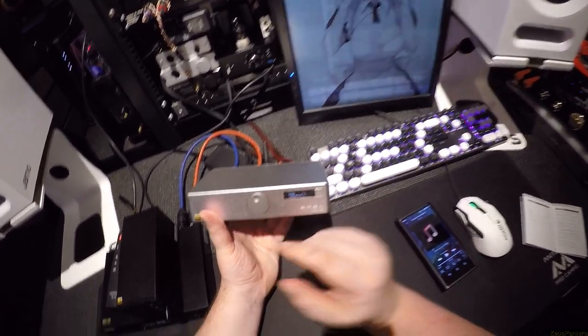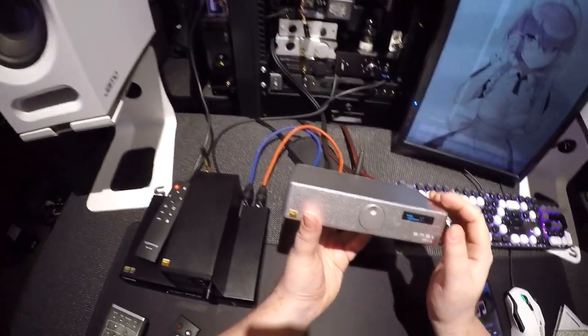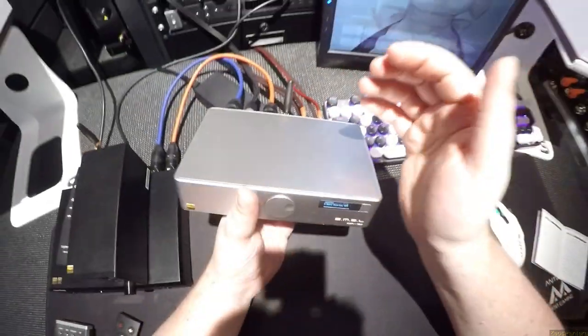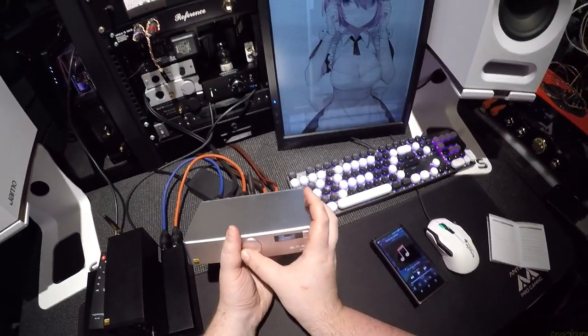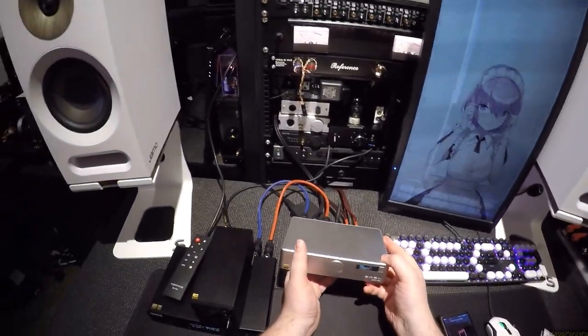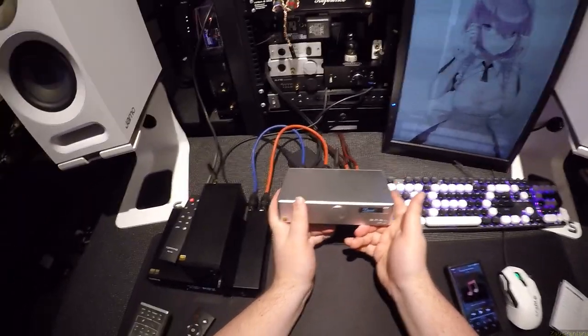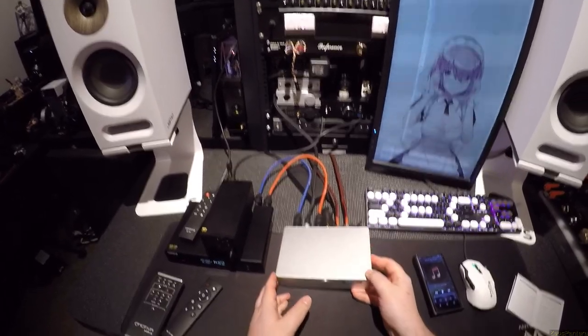Brightness one I thought was brightness five, because brightness four will cut a hole through the lens of my camera — that is so fucking bright. And you can shut off the display entirely if you want to get super emo with it. That's it. There's not much to the settings — just basic settings, just like the other amp.